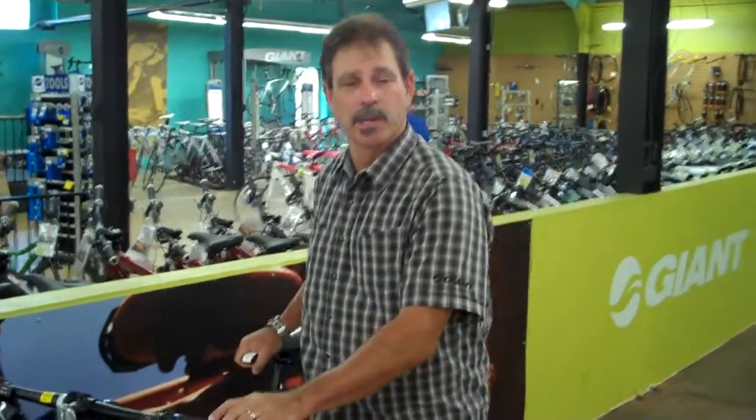Let's talk a little bit about the brand new 2010 XTC 29er. All right, what I'm talking about here today at Bicycle Warehouse is Giant has introduced two models of aluminum and two models of blended carbon fiber and aluminum 29-inch bikes. They're the XTC 291 and the 292.